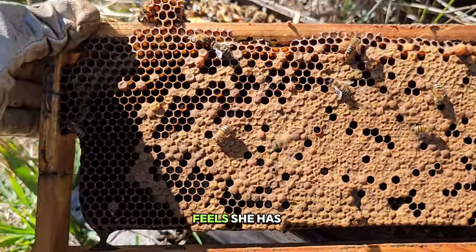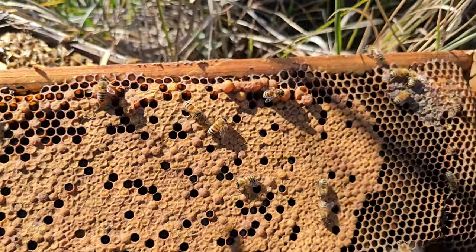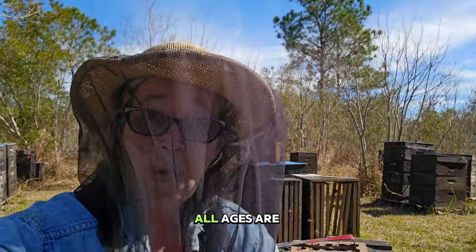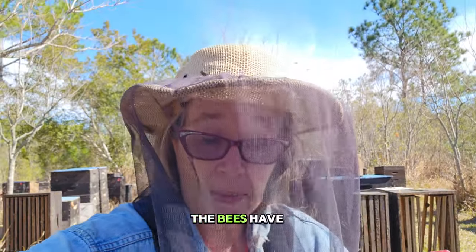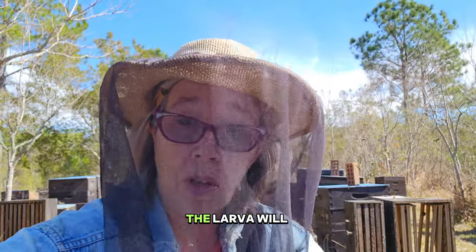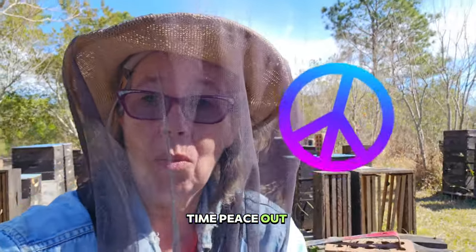The more feed she feels she has available, the more drones she will make. I hope that helped some of you new beekeepers. As you're pulling your frames, if it's not a full frame of capped brood, that's fine — all ages are welcome and it eventually gets capped. The bees have to be able to cover it, so if you have a small population you can't expect a full frame of capped brood. The brood and larva will grow with the living population. Until next time, peace out.